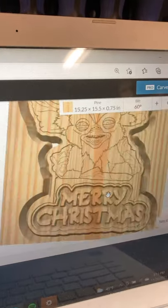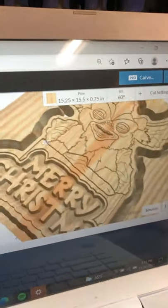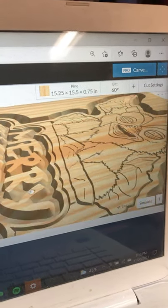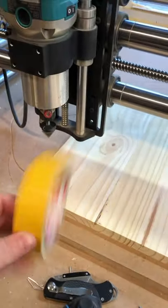Let me show you what it looks like real quick. So this is the design that I made in Procreate. I brought it into Illustrator and did some tweaks. I added the words Merry Christmas to it, and I set it all up to carve a quarter inch deep on most of the areas. You can see I have a lot of material being removed from the text, so it's going to look really cool.